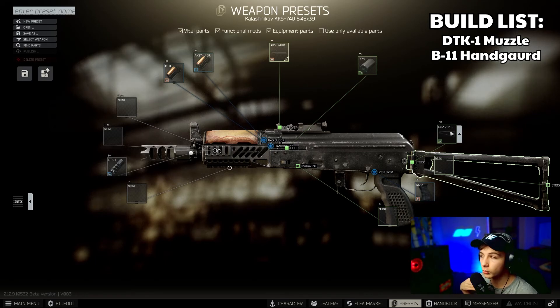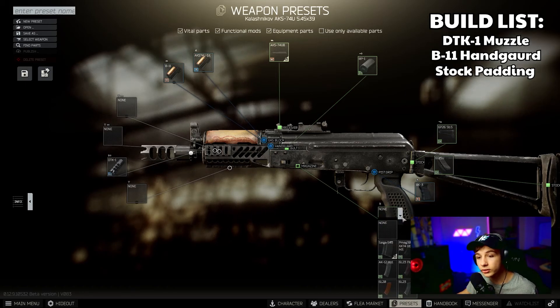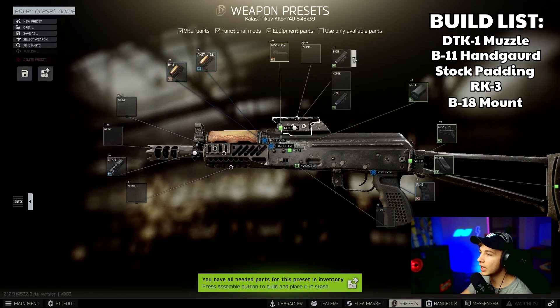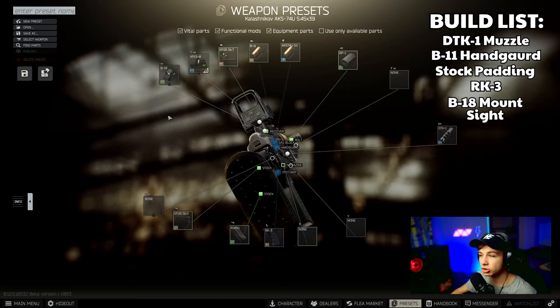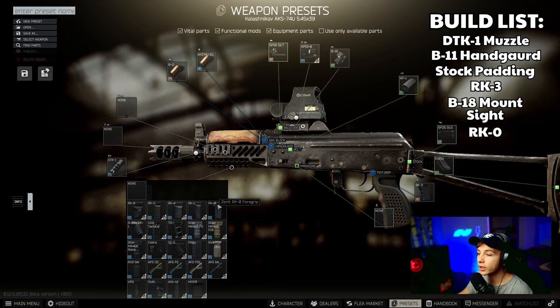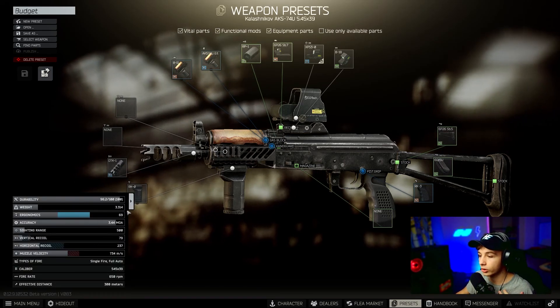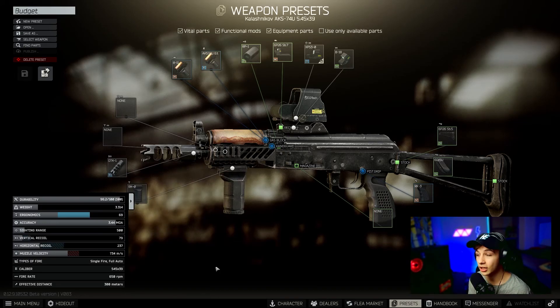Since this is a budget build, we're not going to go overboard — keep the stock. Then put the padding on the end, the 6g15u. The magazine is completely your preference. Then put on the RK-3, add the B18 mount so you can add a sight. For the sight, I'd put on the XPS3-0 — this is probably one of the best budget sights you can get, a really nice holographic. You'll also need to buy the RK-0.